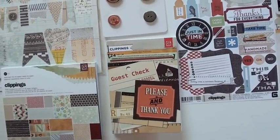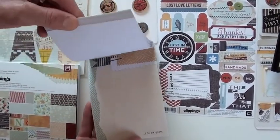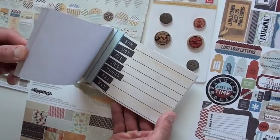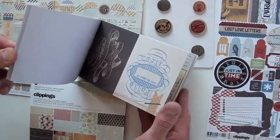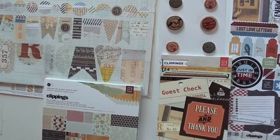These are the clippings — the snippets. There are 24 in here, and as I flip these open you're going to be able to pop them as a whole piece or cut them up. Really, really nice — 24 pieces ready to go.